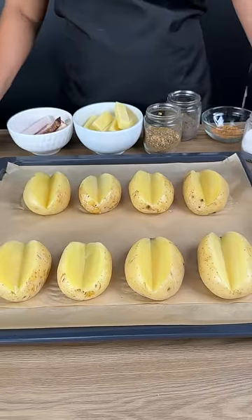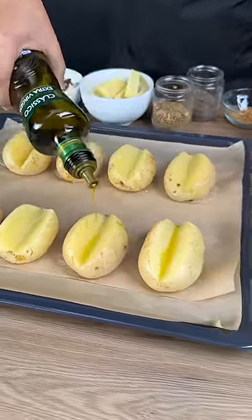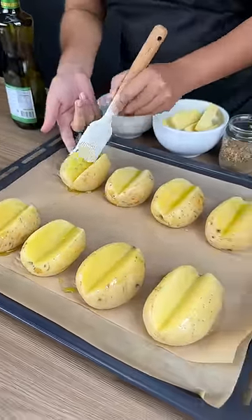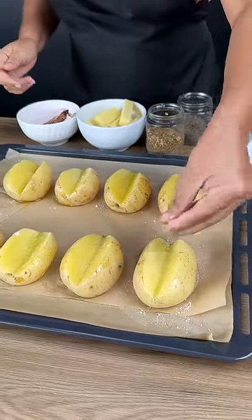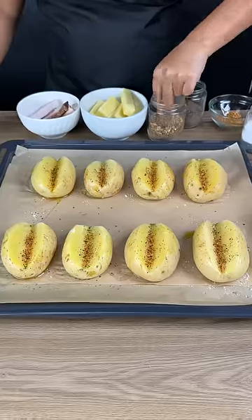I've placed my potatoes on a baking pan and I'm going to drizzle them with a little bit of olive oil. This will make it easier for the seasoning to stick to the potatoes. I'm going to add some salt, then some garlic powder, a small amount of black pepper, and some chimichurri.